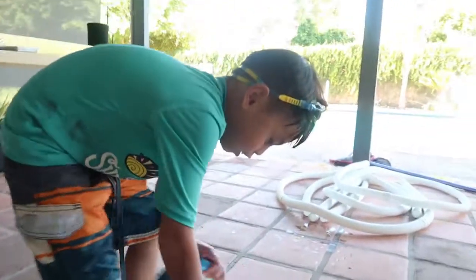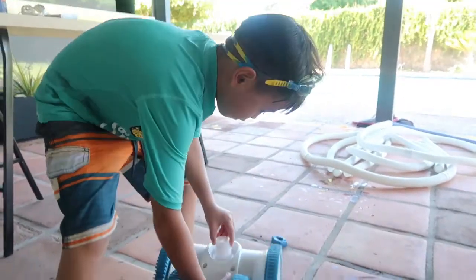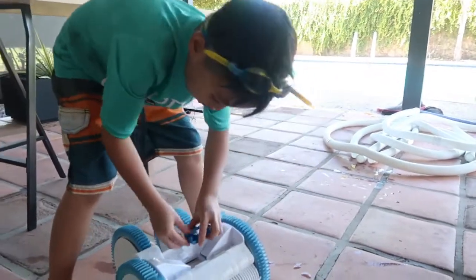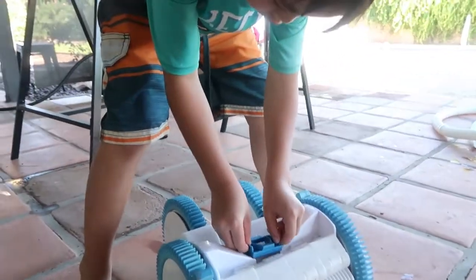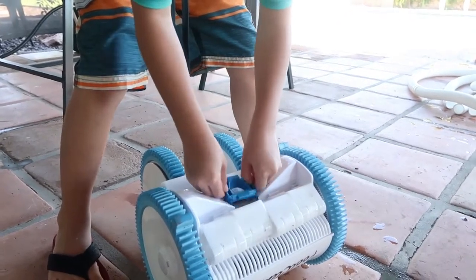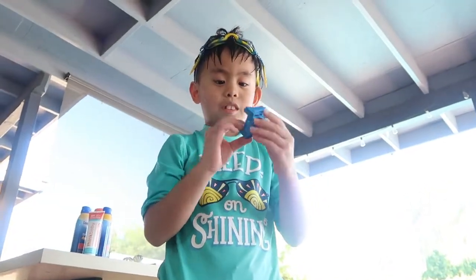There's a little carry handle here to grab it out of the pool when you need to. Then you push this back on — make sure you line it up. It's the inlet so it can climb higher on the pool walls. For suction? Yep.